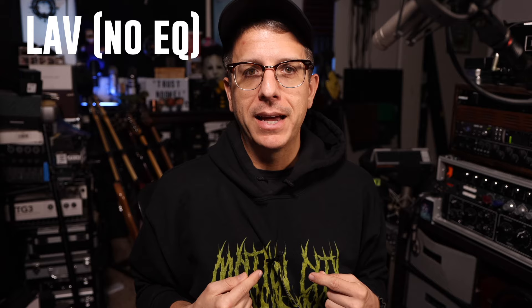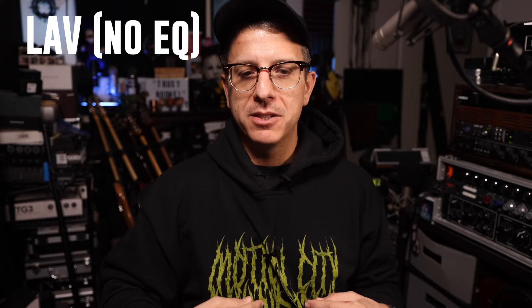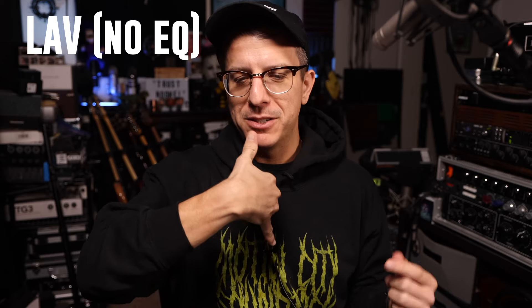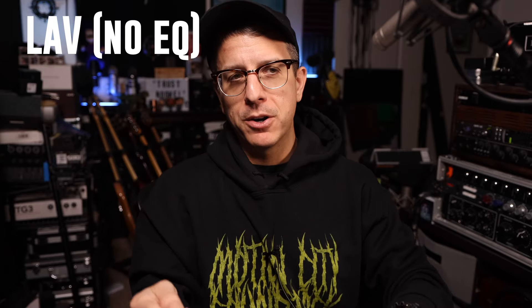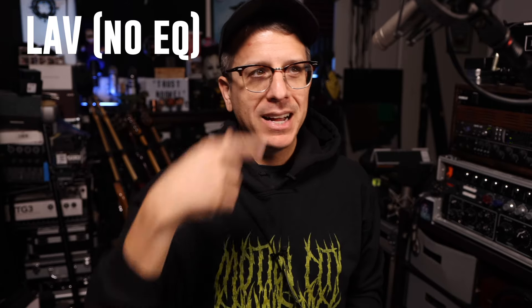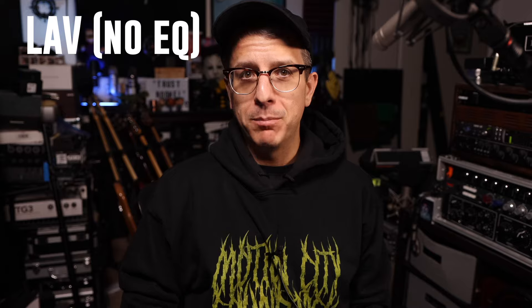I'm fully aware that I went on my lavalier microphone story arc a couple of months ago, but I wanted to do another test, and I figured I'd record it and share it with you. Right now I have the Sennheiser ME2 about 7 inches or 6 inches below my mouth in the center of my chest. This is what I determined to be the best sounding tonally, and then I also have the Neumann KM185, a hypercardioid SDC, about 10 inches from my mouth.